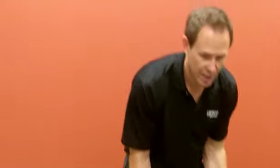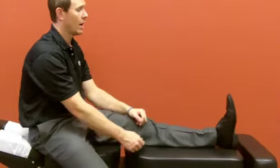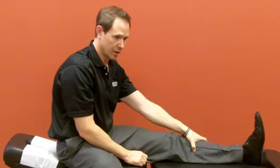A third way that I'll show you — I don't have a band but if you had an exercise band, you could sit on the floor, put the band or the belt around the ball of your foot or shoe, and pull that toe back towards you and also get a pull.